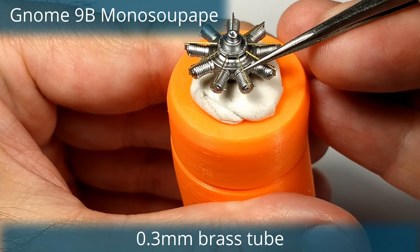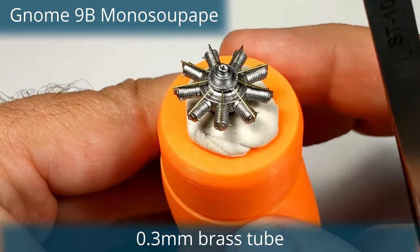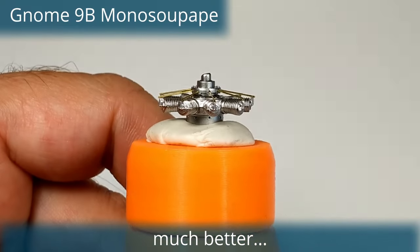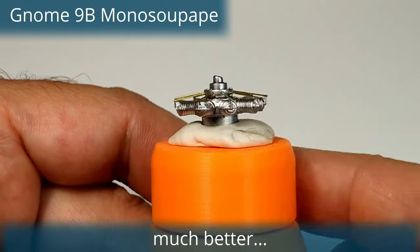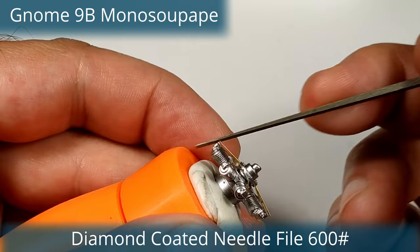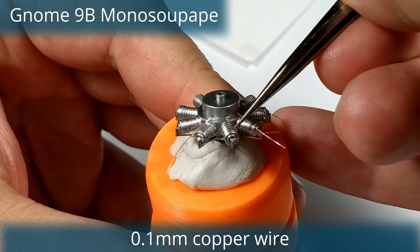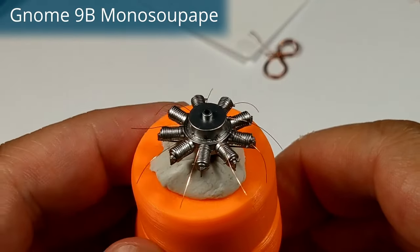The Gnome 9B was a very simple design. It had a single exhaust valve operated by a pushrod on the cylinder head. On the other hand, the pressure-opened intake valve was in the piston crown, and it would open by inertia during the downstroke and allow the fuel-air mixture to enter the chamber from the central crankcase. There was no throttle control on this engine — the pilot could only control it by turning the ignition on and off. Because of its simplified design and fewer moving parts this engine was reliable, but it was tricky to operate, especially during landing.